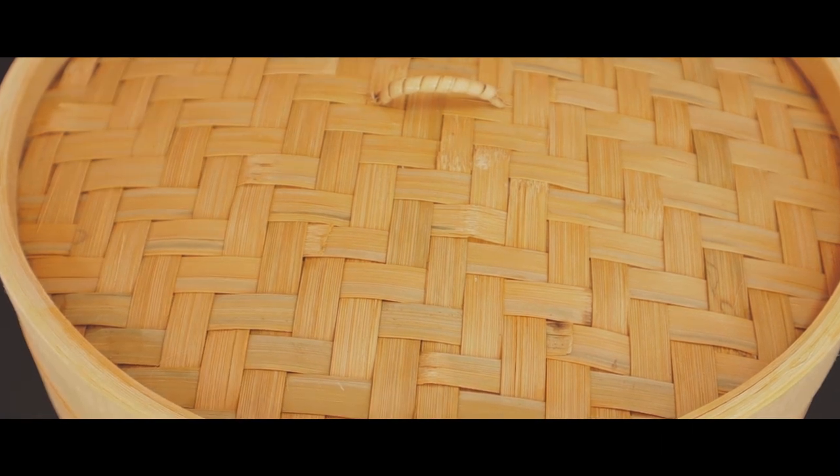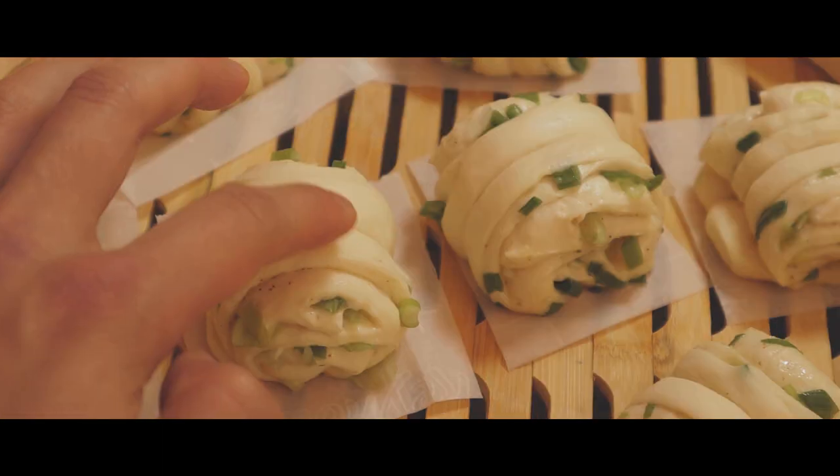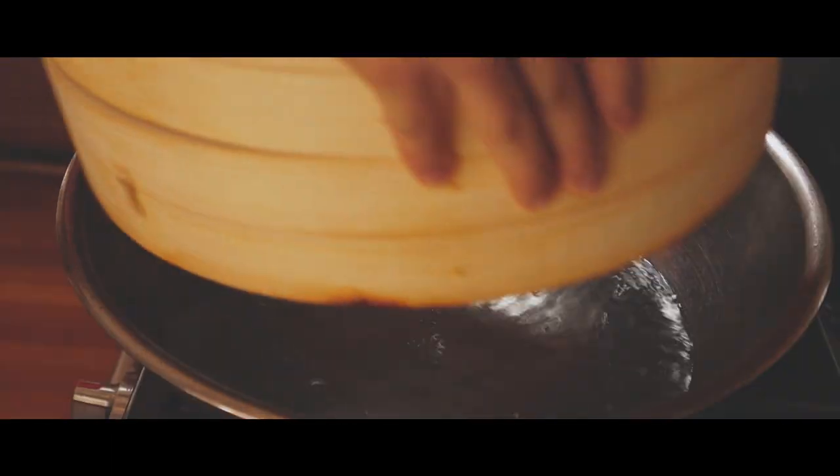Let these rise again before cooking for 20 to 30 minutes. You'll see a slight size increase and when the dough bounces back at you like this, it's ready. For our final stage, steam for 10 minutes.